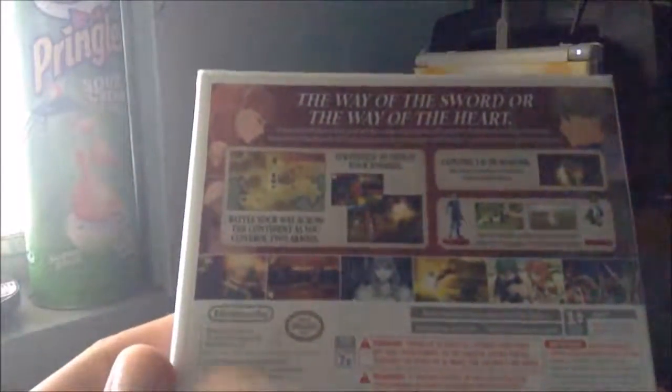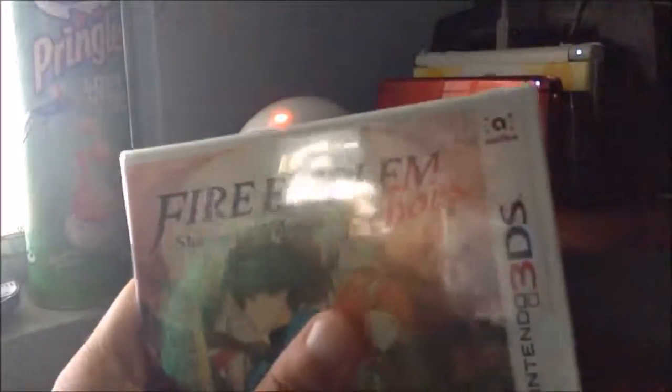Here's the front cover, the side, and here is the back — 'the way of the sword or the way of the heart.' It uses amiibo and it does support DLC, so that's something to keep in mind if you plan on using those.